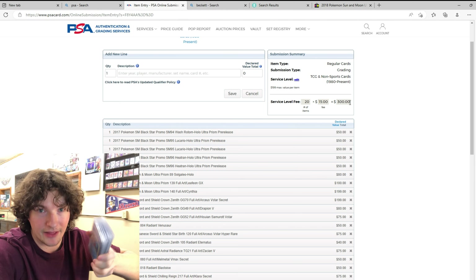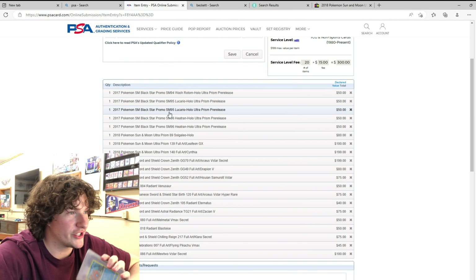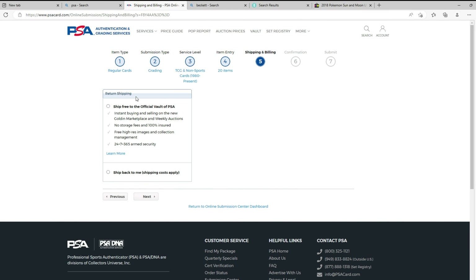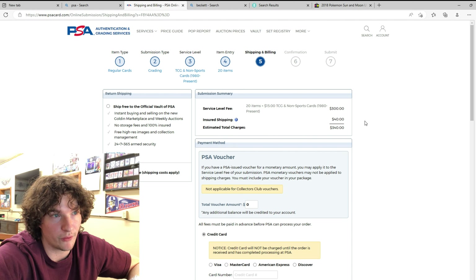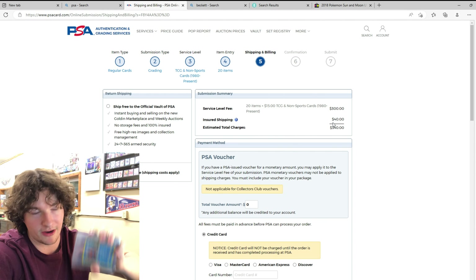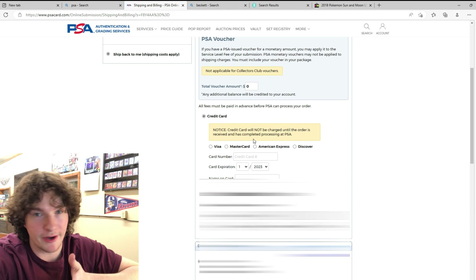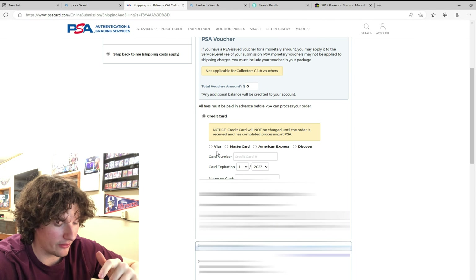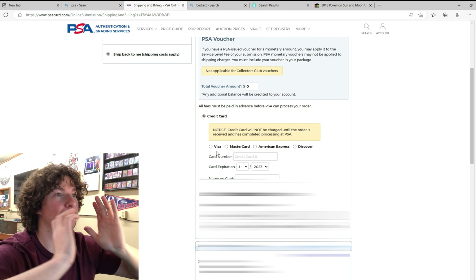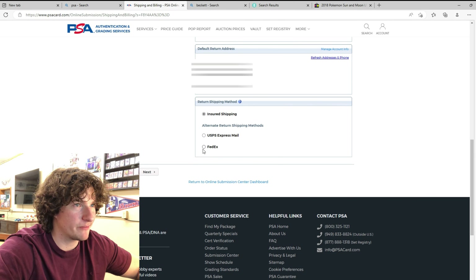I checked and everything is good — 20 cards, $15 each, so it's going to be about $300 to get them graded. Always double-check to make sure everything's good, then push Next. For shipping and billing, you can get them shipped to a vault but obviously ship back to me — shipping costs apply, so it'll be about $340 with insurance. One thing before you put your credit card in: they don't charge you until they ship your cards back to you. So if you don't have the funds right now you can still send it out — your card only gets charged when they ship back. Select insured return shipping and push Next.